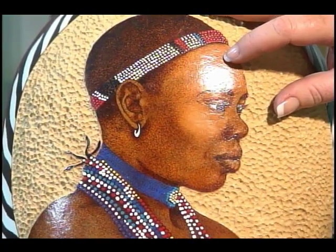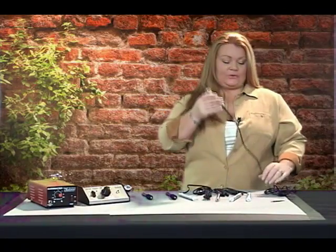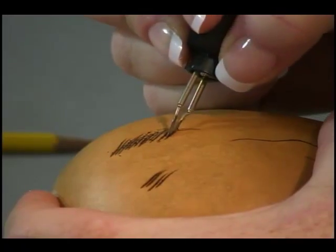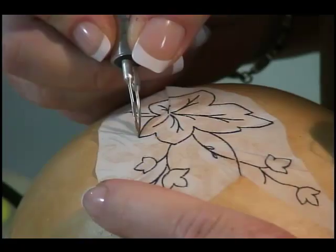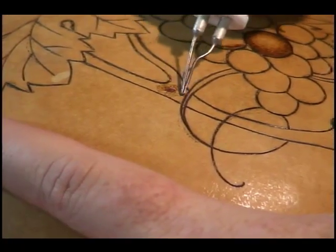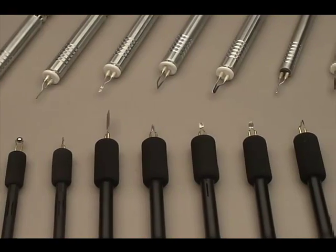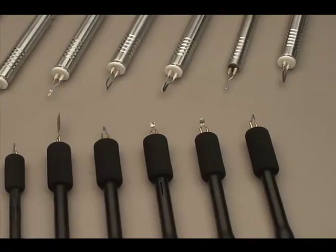You'll discover simple techniques to make images more lifelike, which pens are needed for shading, how to create realistic animal fur, the best pens to use for design transfer, how to cover up mistakes, what you must know when selecting a wood burner, how to know which wood burning pens are right for you, and much more.